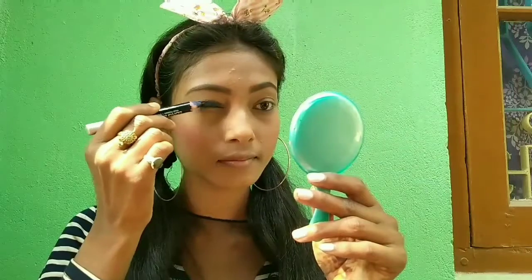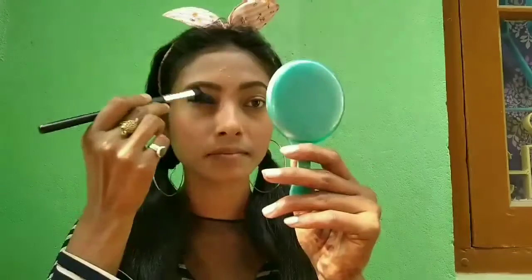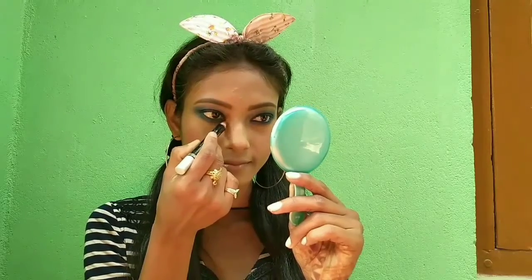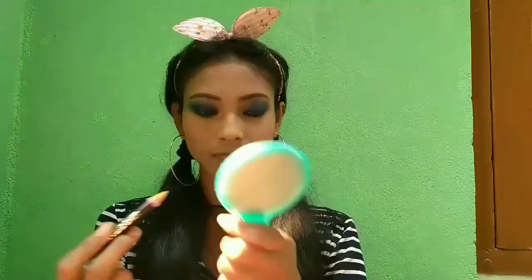For the eye part I'm using NYX Intense Kohl Kajal in the shade Dark Blue. I created the whole eye makeup look using only this kajal in blue, and I recommend this kajal to everyone. With a fluffy brush I'll smooth it out for a nice finish. For highlighting the inner corner of the eye I'm using the same Intense Kohl in the shade Golden, and I'll also tap a little on my cheekbones with my finger.